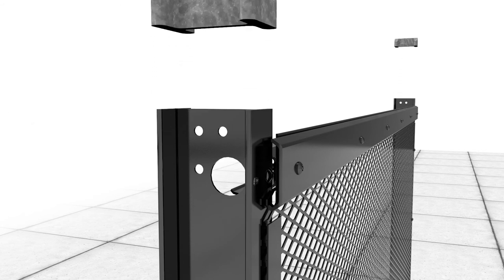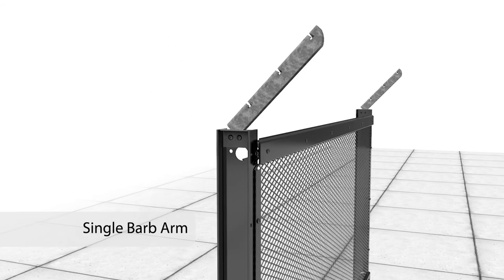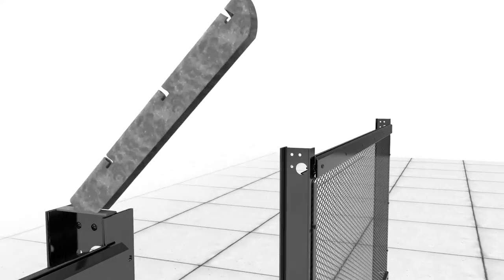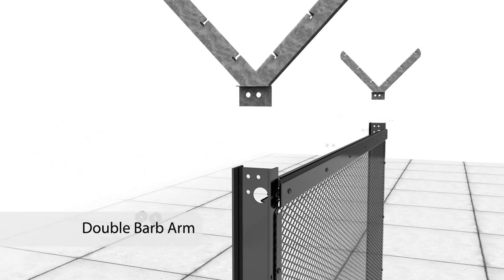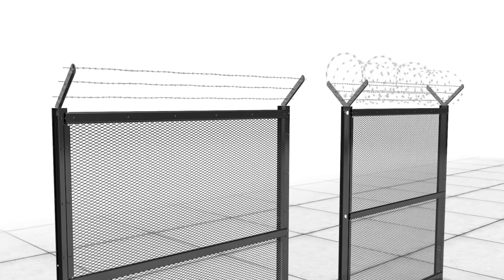To enhance deterrence and increase delay, optional barb arms are available to install barbed wire and/or barbed tape atop any Matrix fence system. Using supplied security fasteners, attach the barb arm to a post as shown for either single or double barb arms.